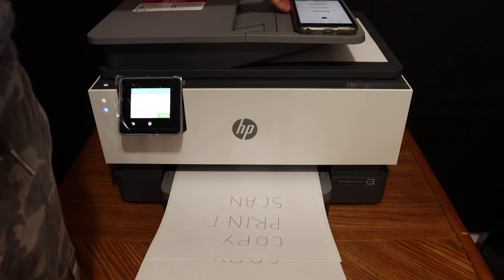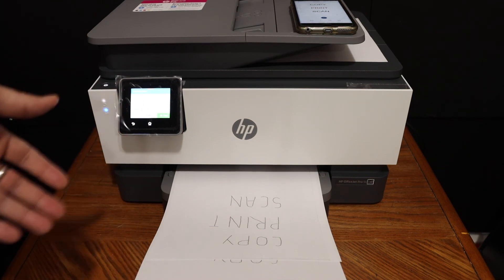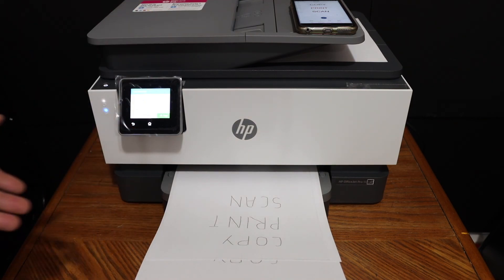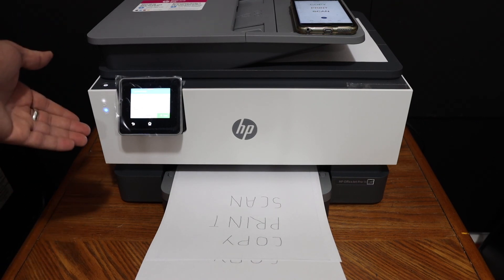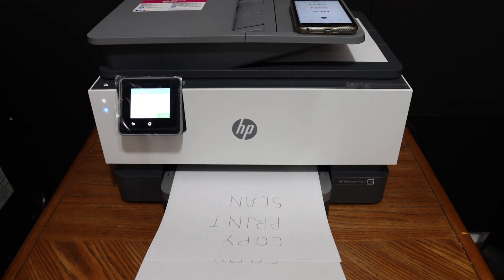This way we can do the wireless printing and scanning, and also copying, using this printer. It's very easy to use and I recommend it for home or office use. You can connect it with any Wi-Fi network of your home or office, and if you don't have that, you can even use the inbuilt Wi-Fi of this printer. Thanks for watching.